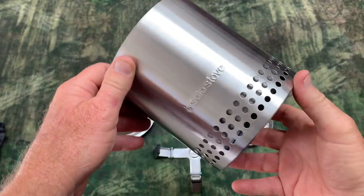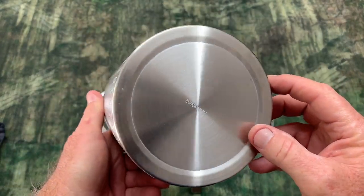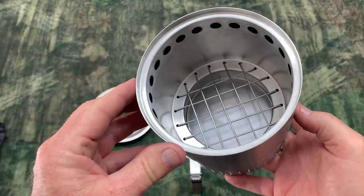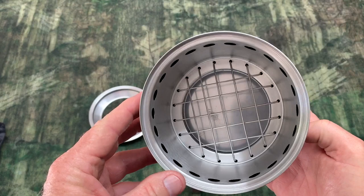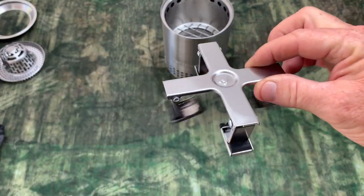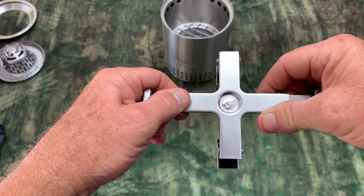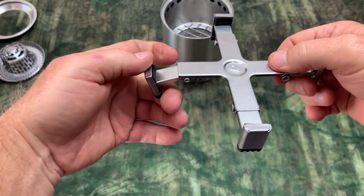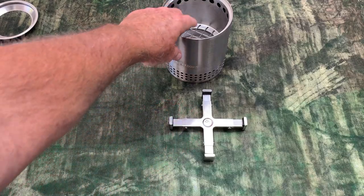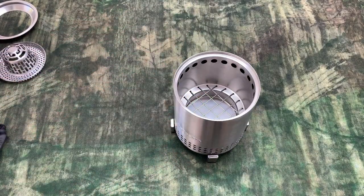Let's give you a little close-up look at the stove. Solo Stove always makes high quality products. I can attest to that because I have the much larger Solo Stove Bonfire and it was a game changer. When you open it up, these little legs on the stand are just going to be floppy. So all you do is lock those in place — just pull up on them and they pop right in. Now you've got a stand for whatever surface, and your Solo Stove fits right in that stand.